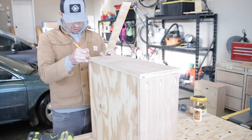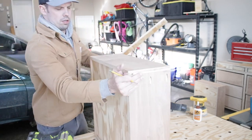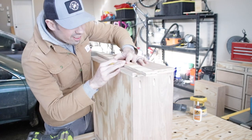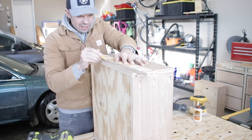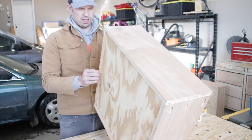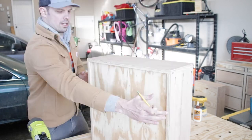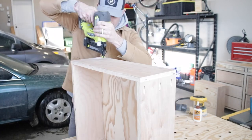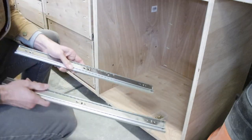For the final step of the drawer assembly, I wanted to tack in the sides with my nail gun just to hold them against the drawer bottom while the glue dried. I drew a line from each end marking where to have that nail go, then popped the nails in.